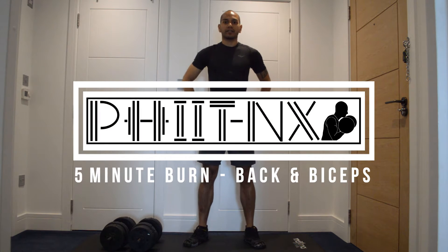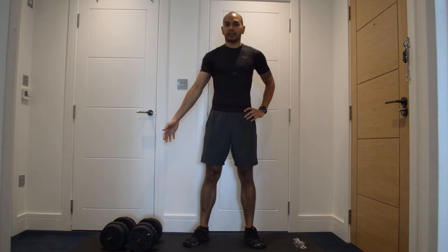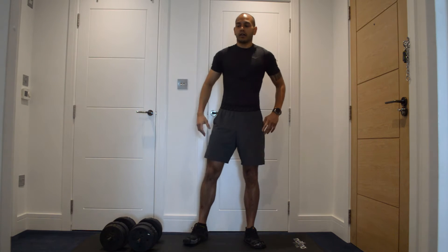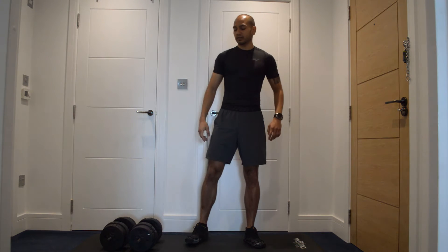Hello and welcome to the Fit and Axe 5 Minute Burner Series with me Corey Anthony, and today we'll be doing a back and biceps workout. All you're going to need is a set of dumbbells — we've got a set of 10s here — just something that will challenge you and something that you're going to be able to use for five minutes straight. You won't really get much time to swap out to a lighter set, so it's best to get something you think you can cope with.